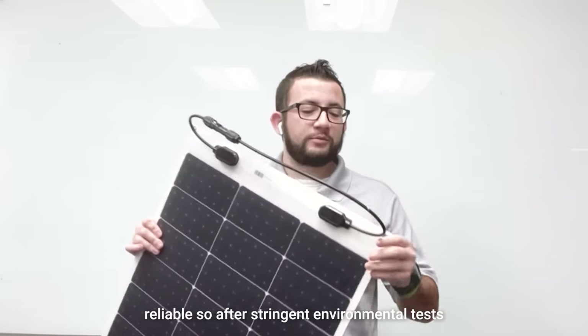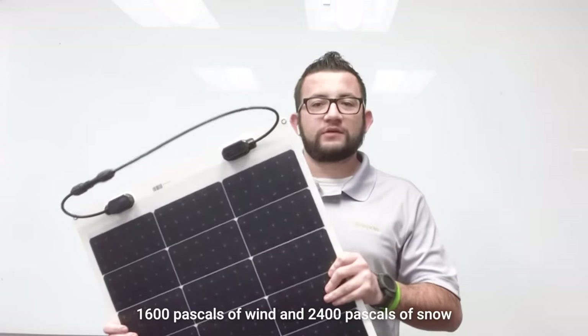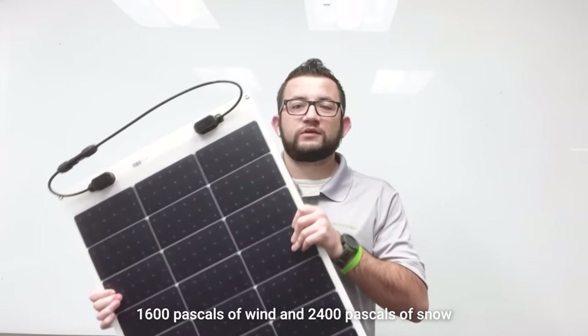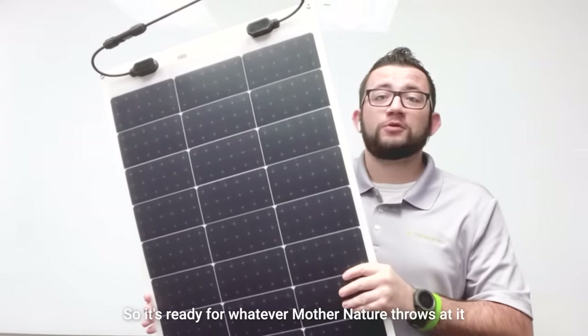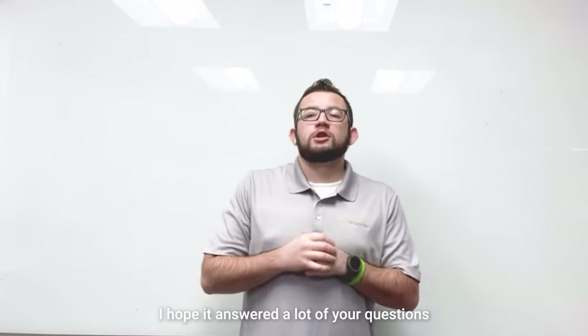After stringent environmental tests, it can handle 1,600 pascals of wind and 2,400 pascals of snow, so it's ready for whatever mother nature throws at it. As we close out this video, I hope it answered a lot of your questions.